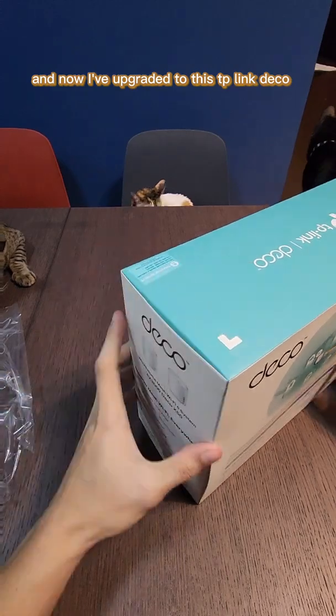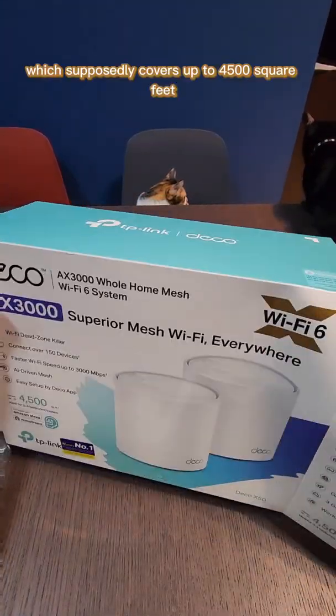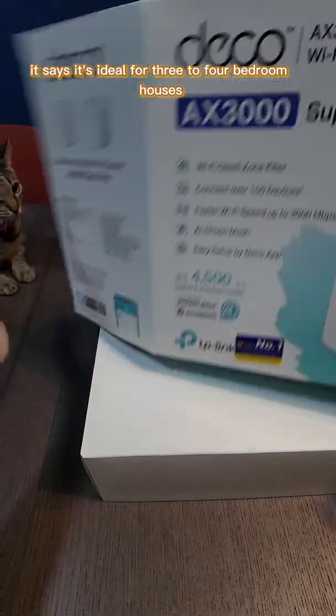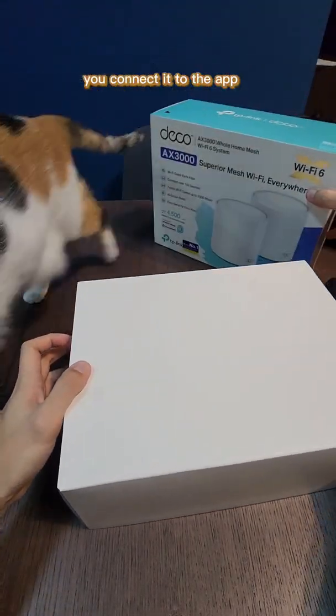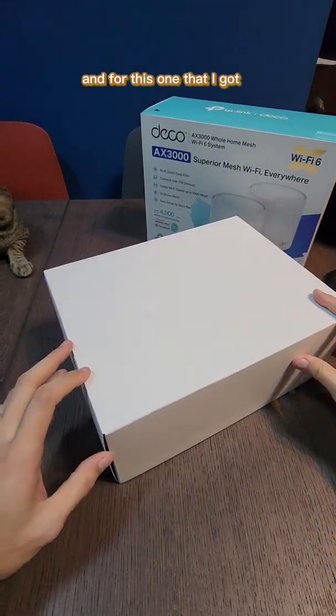I've upgraded to the TP-Link Deco AX3000, which supposedly covers up to 4,500 square feet and is ideal for three to four bedroom houses. Setup was really, really easy — it's almost plug and play. You just get the app, plug it in, connect it to the app, and that's pretty much it.